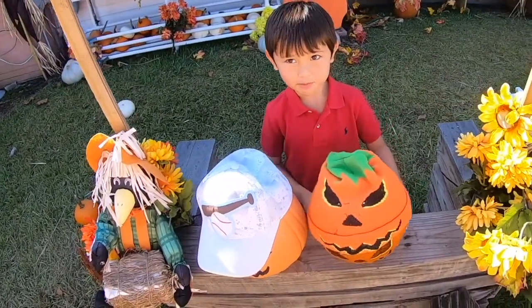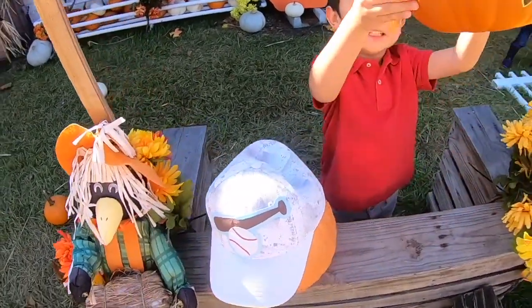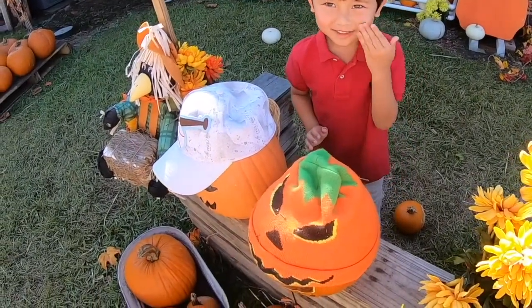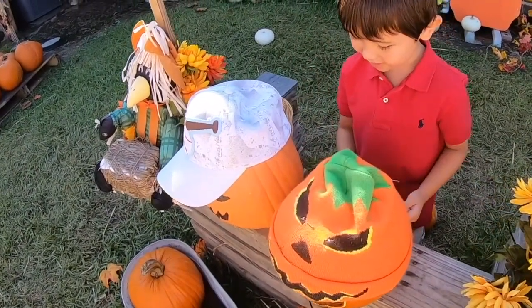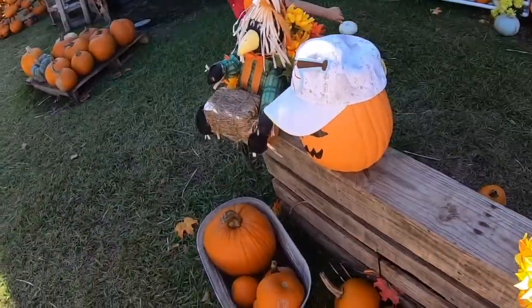Do a little pumpkin jumping — jumping on and jumping on. Ow! Haha! I'm putting my nose. Oh no. But I'm okay. Oh no no no. Uh oh. Let me get it. Pumpkin down.